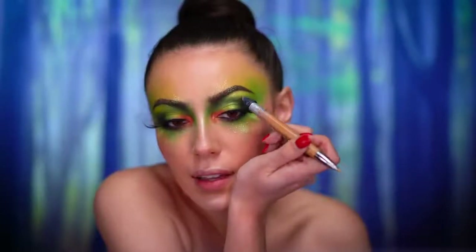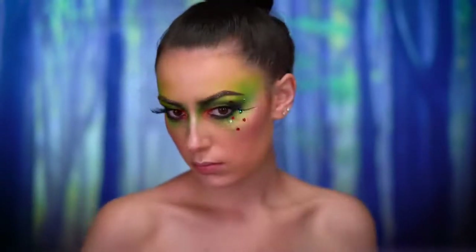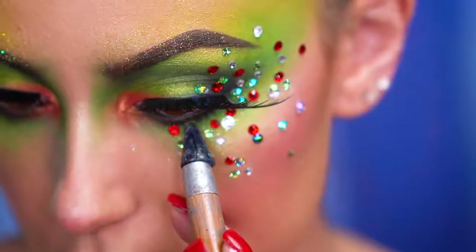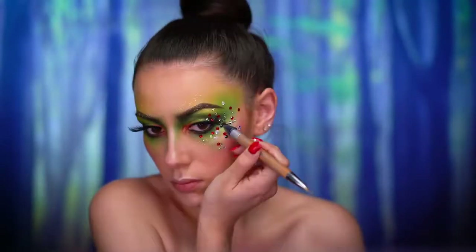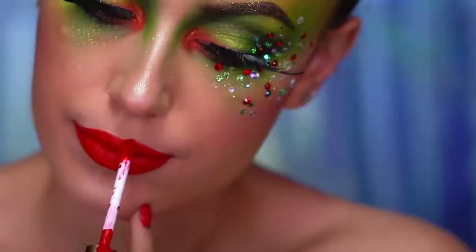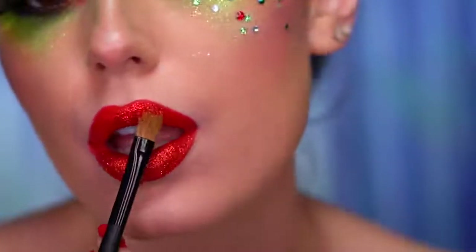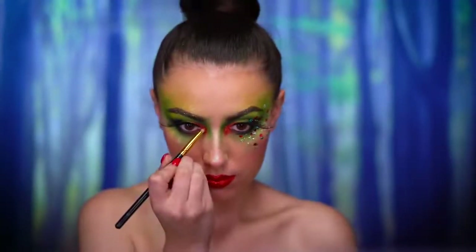I wanted to add some rhinestones to this look, so I'm sticking them randomly over one eye, bringing them into the eyeliner and lash area with stones cascading towards the temples and down the cheek. For lipstick I'm using a liquid lipstick in a beautiful Christmas red, topping that off with some red glitter pressed on without any adhesive. I also added some of that red glitter on the inner corners of the eyes.